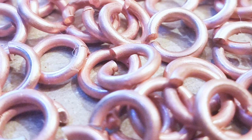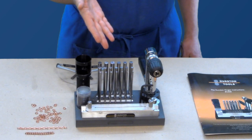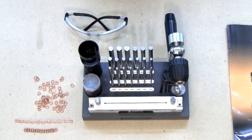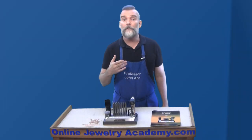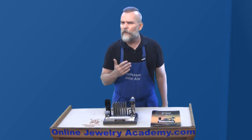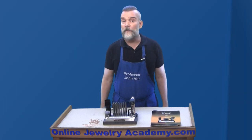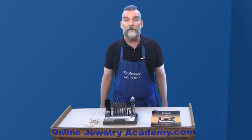All chains are made from jump rings. I'll be using round jump rings that I've made with my Durstan ringer. The Durstan ringer is great for quickly making a lot of consistently sized jump rings, which is helpful in both a manufacturing and educational environment. For those of you who haven't yet reached the point where you would own a tool like this, I have a video on making jump rings using dowels and other basic jewelry making tools. You can find that on our playlist on OnlineJewelryAcademy.com.